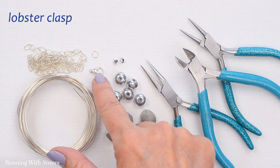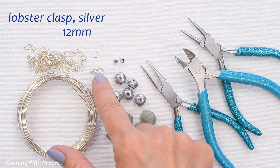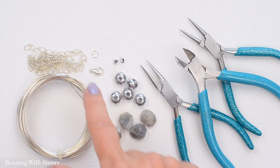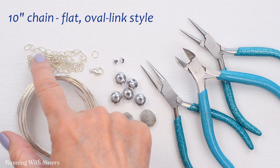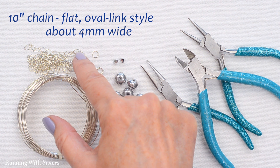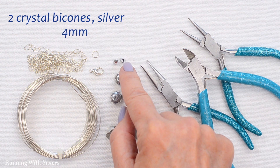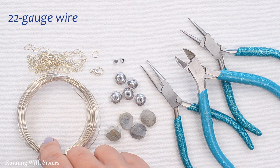You'll use a lobster clasp, or any kind of clasp you want — ours is a lobster, silver, and 12 millimeters. For the other end of the necklace, we're going to use a jump ring that's silver and 5 millimeters. We're also going to use chain — a flat oval link chain, about 4 millimeters wide. We also have two crystal bicones that are silver to match the rondelles; those are 4 millimeters. And we're going to put it together with 22 gauge wire in silver.